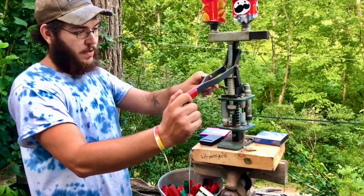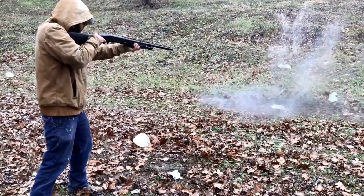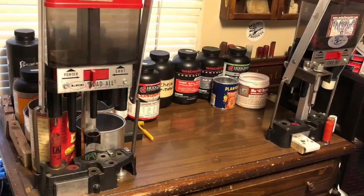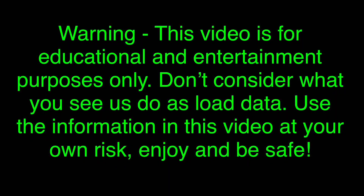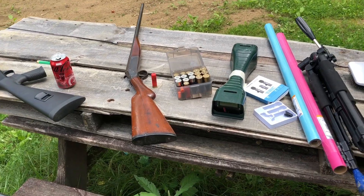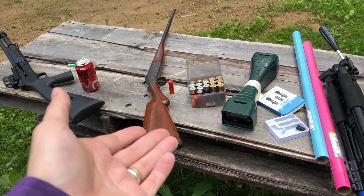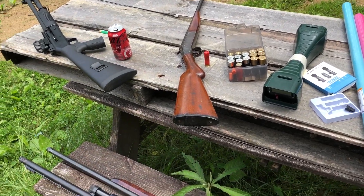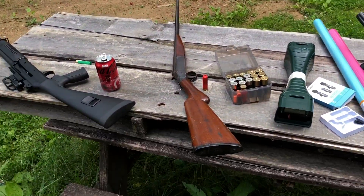Welcome back to another one. We're going to do some more 24 gauge today. This might be the world's first pattern on video 24 gauge bismuth load. We're going to find enough stuff into it, we can guarantee it's the world's first.